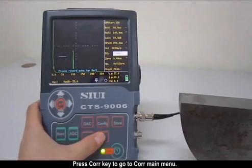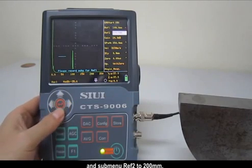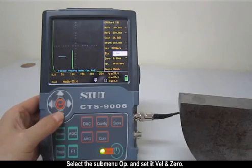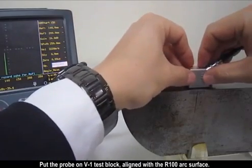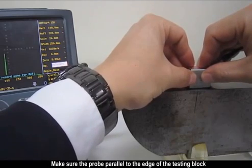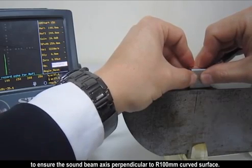Press the correction key to go to the correction main menu. Select the submenu reference 1 to 100 mm and submenu reference 2 to 200 mm, and set S-Path to 250 mm. Select the submenu option and set it to velocity and zero. Place the probe on the V1 test block aligned with the R100 surface, and move the probe to the central position of the testing surface, making sure the probe is parallel to the edge of the test block to ensure the sound beam axis is perpendicular to the R100mm curved surface.